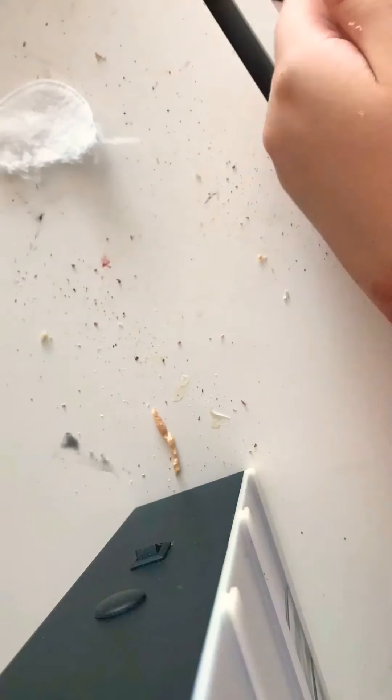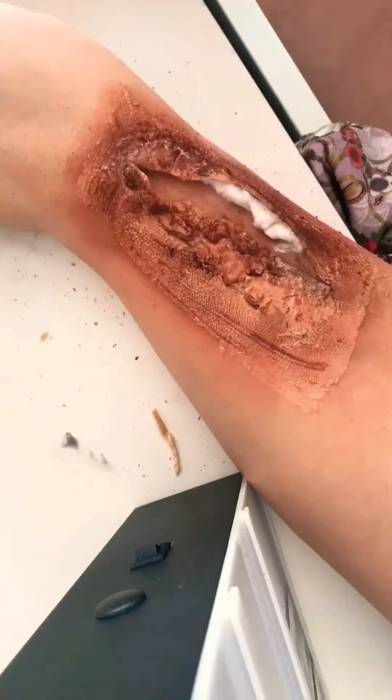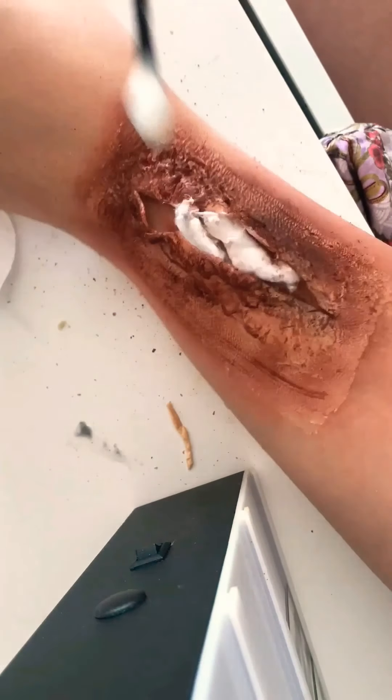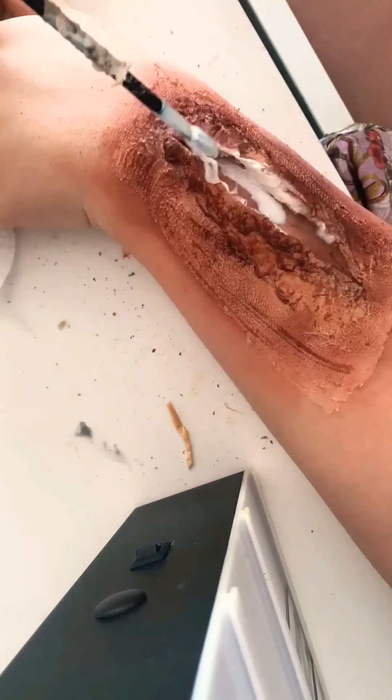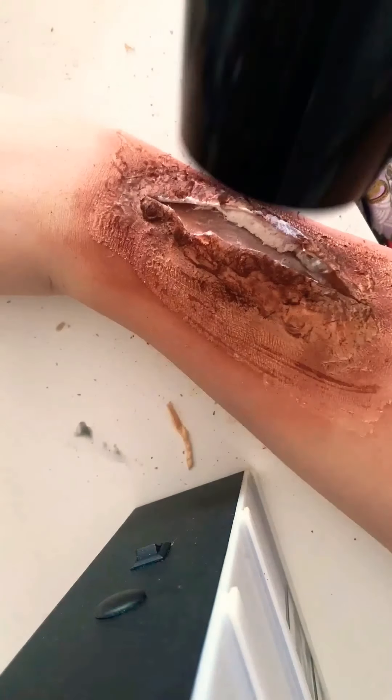I'm now using cotton wool and just pushing it into the sides of the cut to hold it open and create some more depth. As you can see, we can now see into the cut, which holds it open a little bit nicer and gives a little bit more of a dramatic effect.